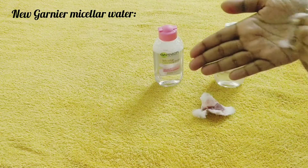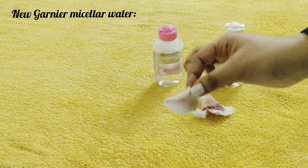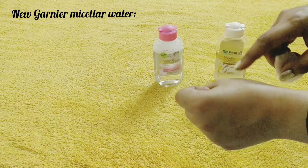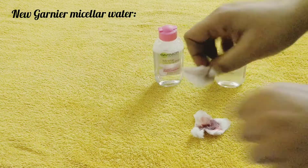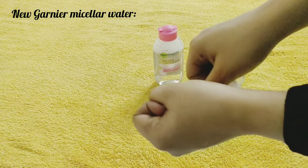This normal micellar water is also a great product. It will remove all your dirt and any light makeup on your skin. You can see that there was a little bit of makeup here and it came off — you can see the residue on my hands.